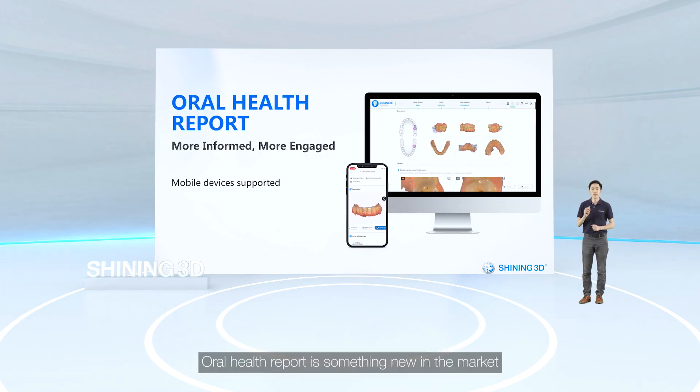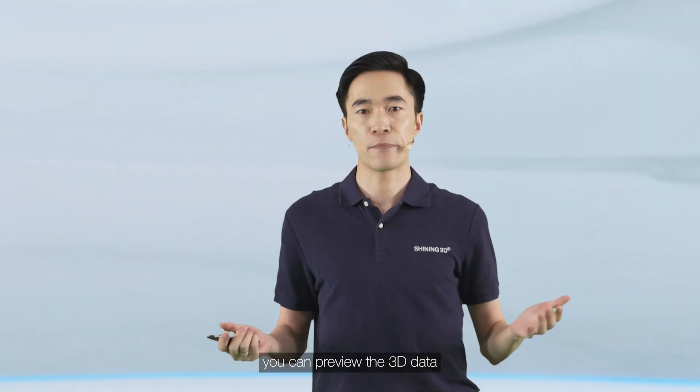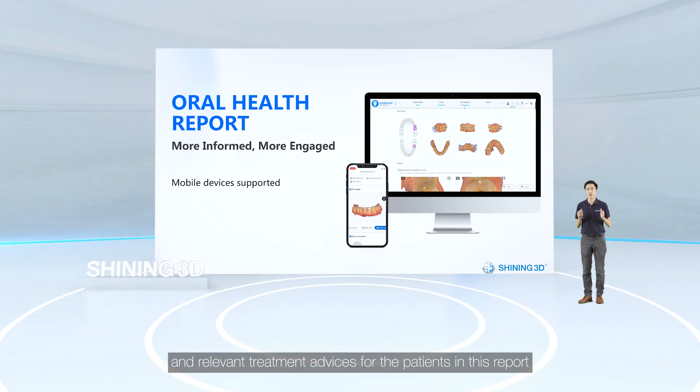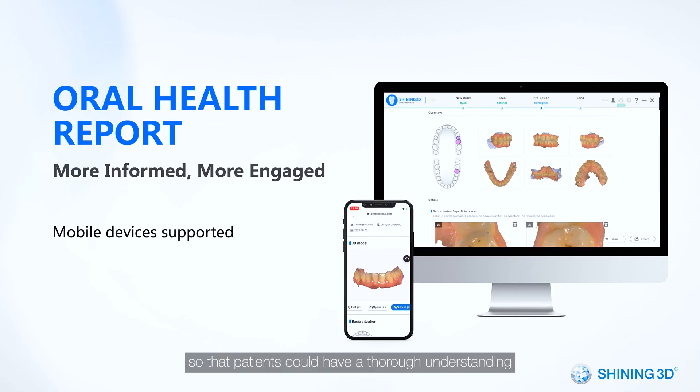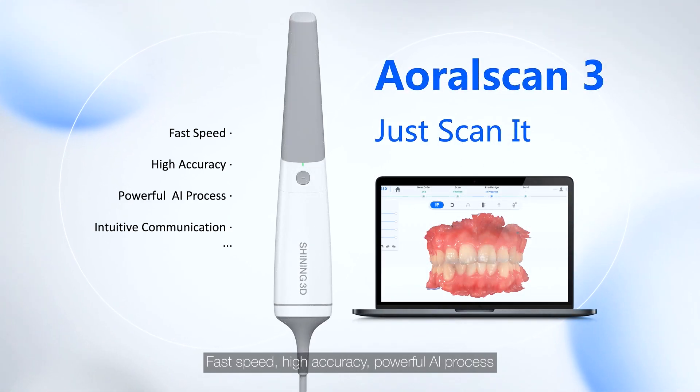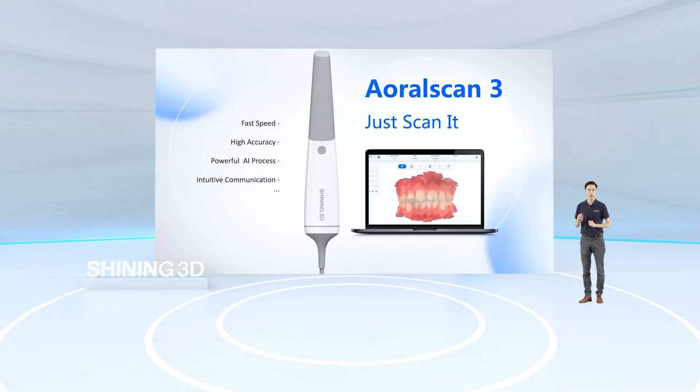The oral health report is something new in the market. You can preview the 3D data and note down health conditions and relevant treatment advice for patients. This report can be shared digitally by scanning a QR code, so patients can have a thorough understanding of their oral health conditions and the necessary measures they need to take.